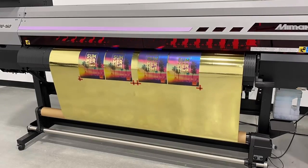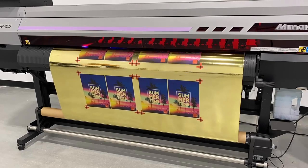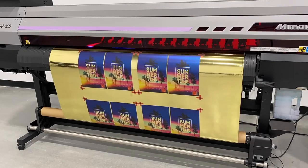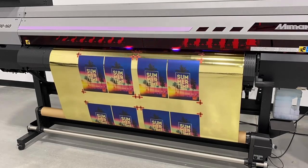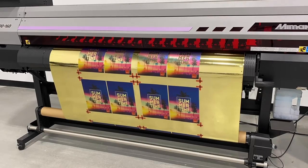This printer reaches speeds of 18.6 square meters per hour in high-speed mode over glossy PVC. UV LED printing delivers dry, fully cured prints. Your print is now ready to be laminated if necessary, or can be immediately delivered to your client. There is no dry time required, which can reduce your production time by up to 90%.